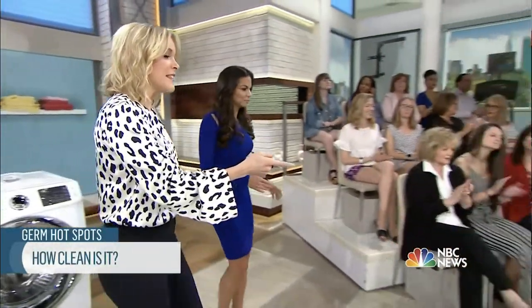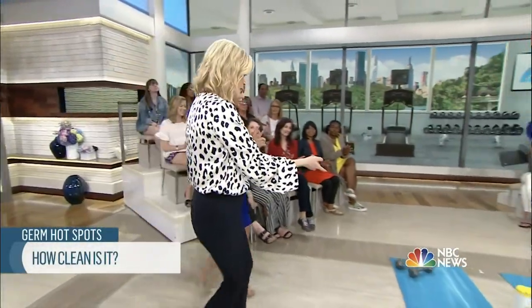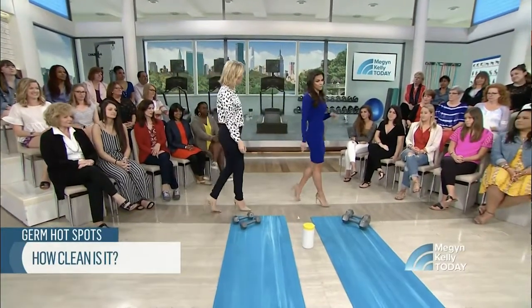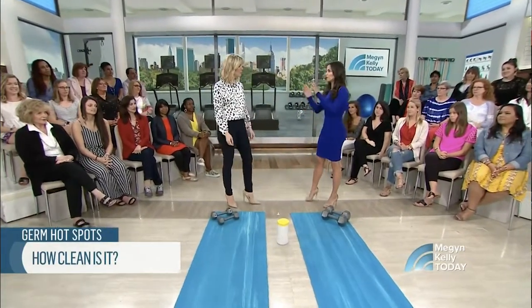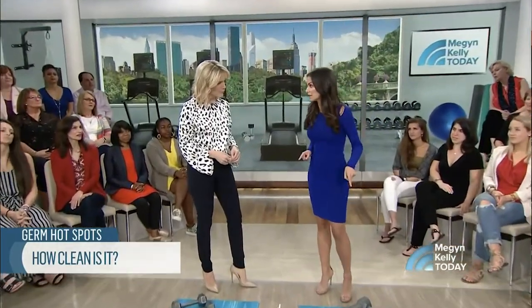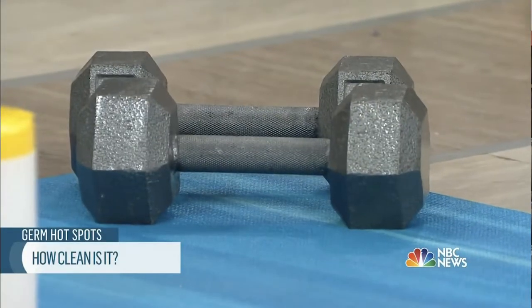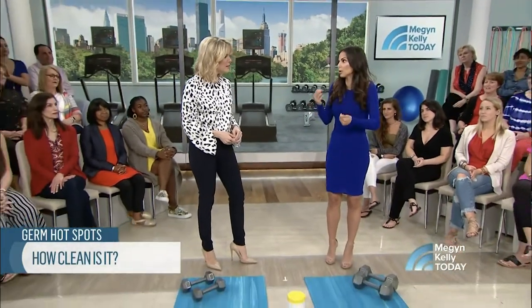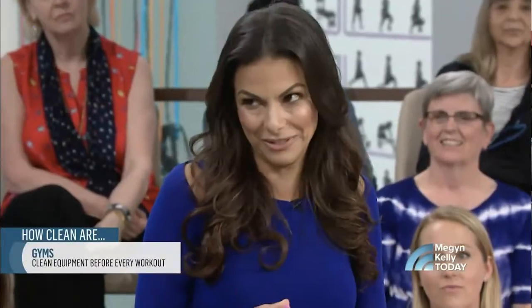Next up, yet another reason not to go to the gym. Is it the barbells? I almost did not go to the gym this morning after I read this statistic: free weights have 350 times the amount of bacteria as a toilet seat. Most people think about wiping down equipment after they use it to be courteous to the next person, but you also want to wipe it down before you use it.